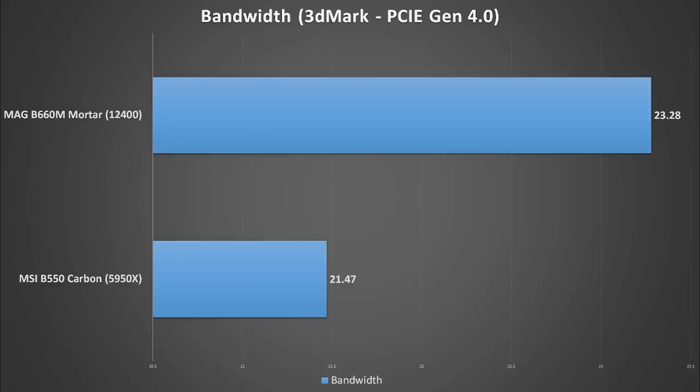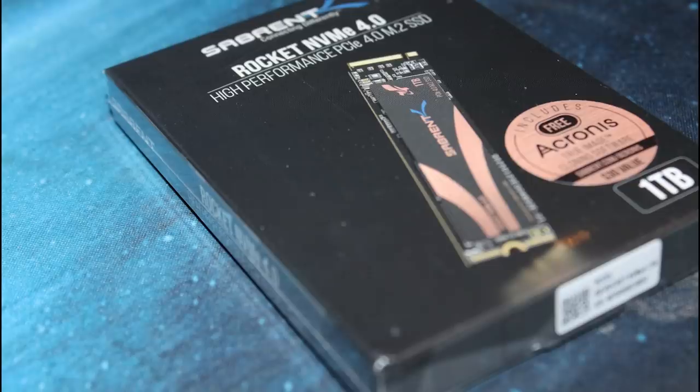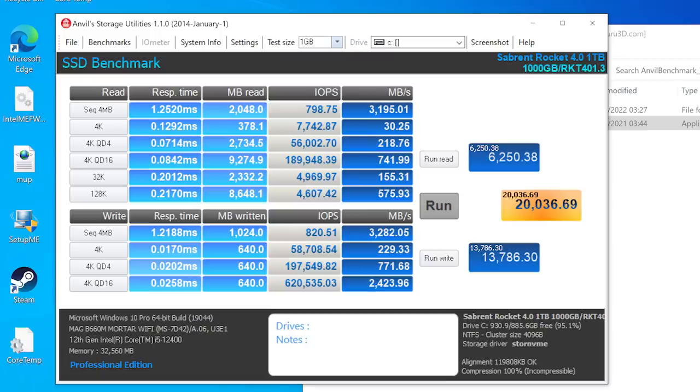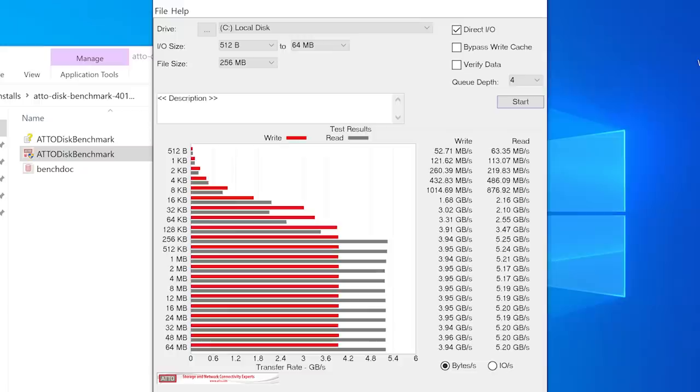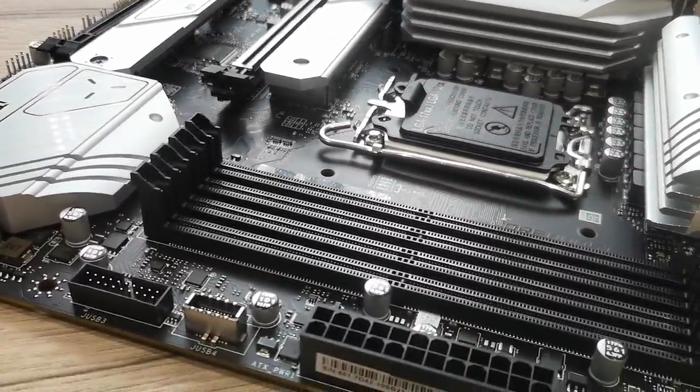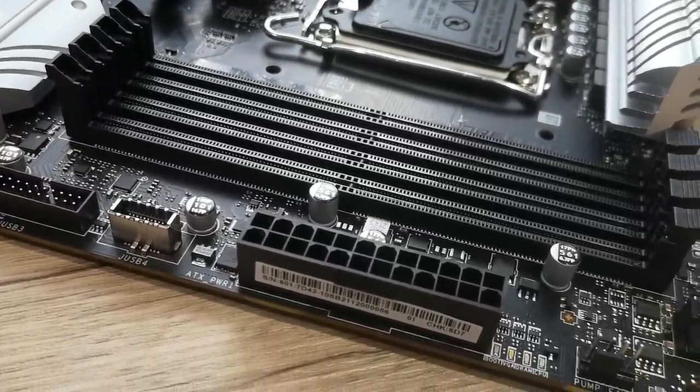For PCIe bandwidth, I used the 3DMark PCIe bandwidth test with a Radeon RX 6800 XT. Bandwidth figures were right where you'd expect for the hardware and platform, actually slightly beating my tests using an MSI B550 board with the 6800 XT and 5950X — though results were pretty much within margin of error. For storage, I used a Sabrent Rocket NVMe 4.0 in the topmost slot and ran Anvil and other SSD tests — drive performance was right around expected. I also tested SATA SSDs to make sure there were no issues, and everything worked fine.